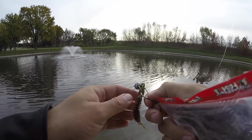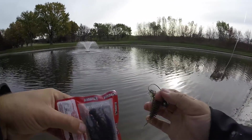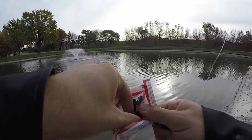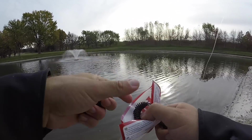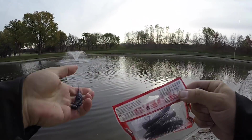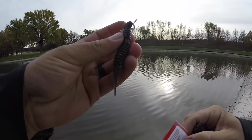I'm switching up to the darker colored larvae bait. I don't know if they don't want it because they can't see it — the water is only about a foot and a half visibility. I'm going to rig one of these purple ones since they wanted the purple worm, and see if that'll stand out a little bit better in that dirty water.